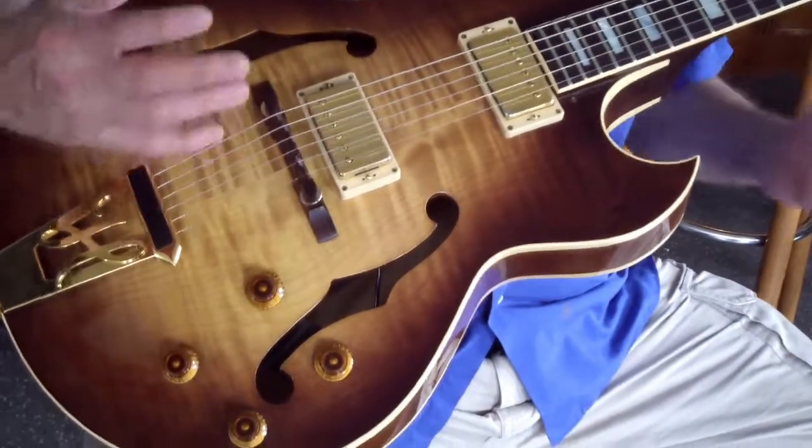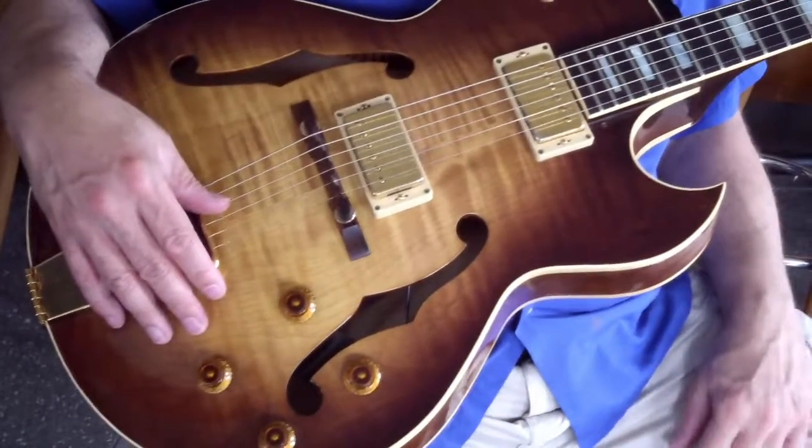This is a warmer, more jazz-oriented sound. I ought to get one of those, but first I need to play better. One step at a time.